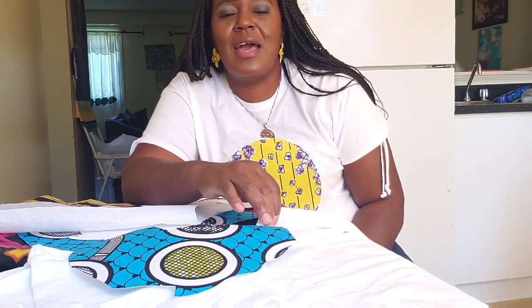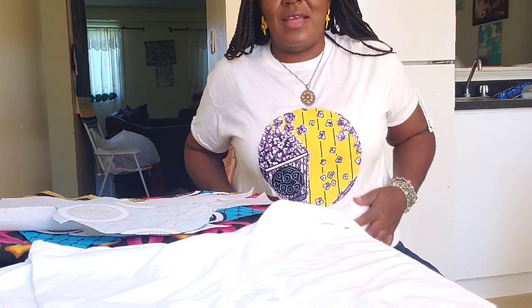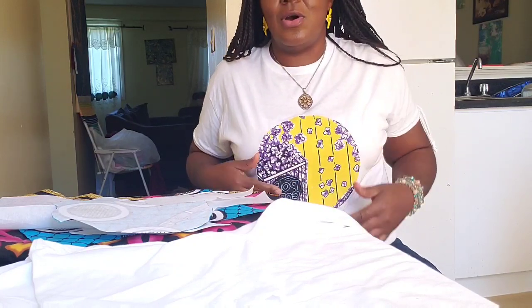Today we'll be making a quick Ankara-inspired video on how you can decorate your t-shirt. You can see the one I have on — yes, it's Ankara. You can decorate and custom-make your t-shirt with Ankara design. I will go straight to the video to show you what it's all about.